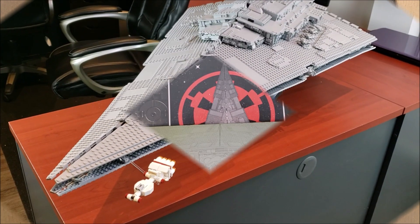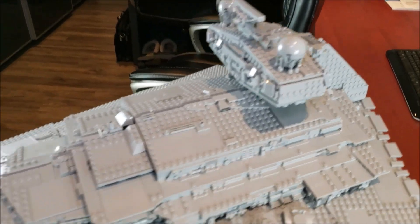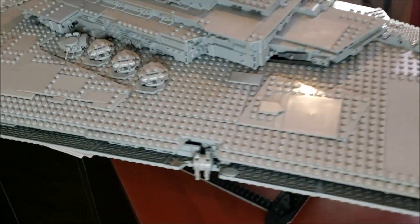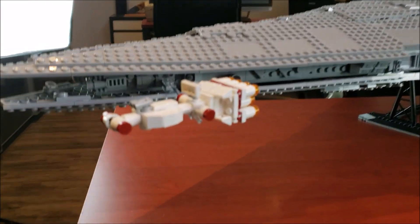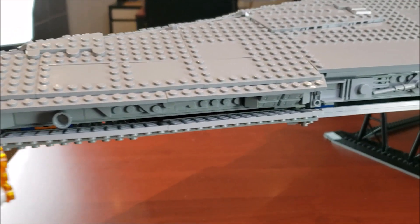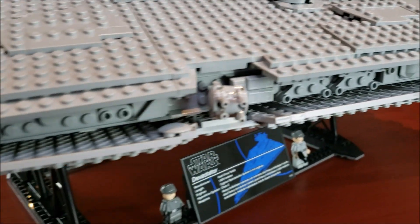Normally I give a 360 view of a set by moving the model, but with this one it is just way too big to do that, so I'll give you a quick look of everything and then break it down section by section. Starting right from the front, we have a very nice looking little Tantive IV and some very nice detailing in the inside between the two massive plates for the Star Destroyer. It's a very nice looking set — I do really like this little turret.